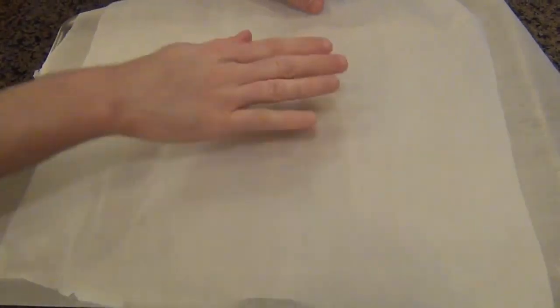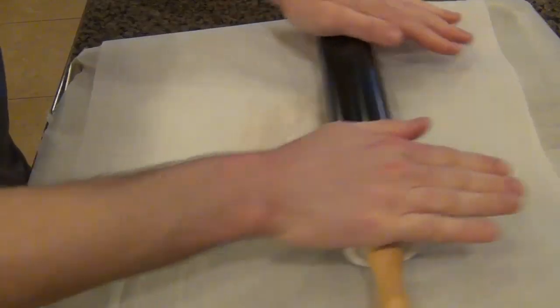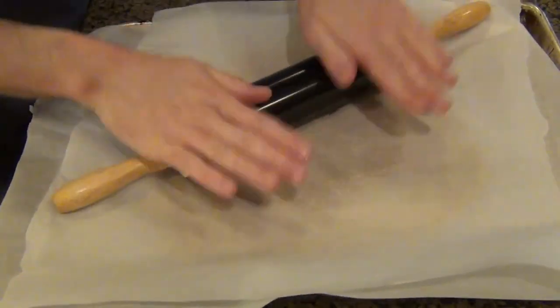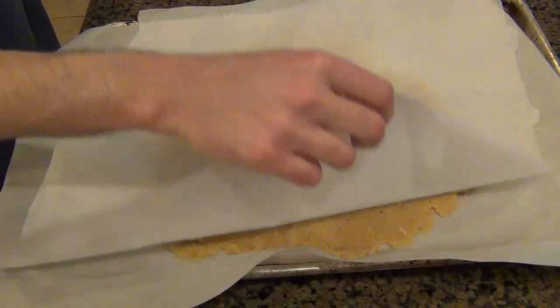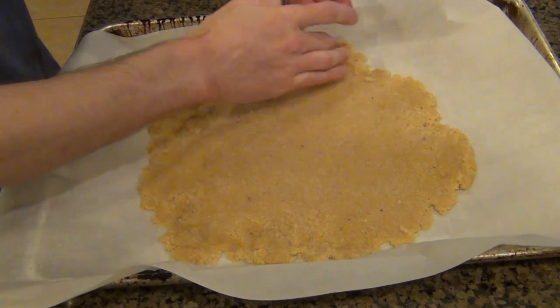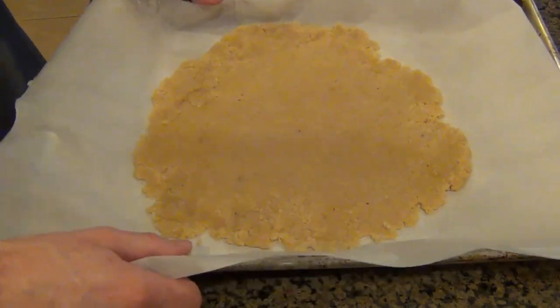Now I'm going to put this on some parchment paper on a baking pan, and put some more parchment paper on top. I'm just going to take a rolling pin and roll this out into a thin pizza crust — try to get it as thin as you can. It's not going to be a perfect circle and you are going to have to fix the sides. It's kind of like working with Play-Doh.